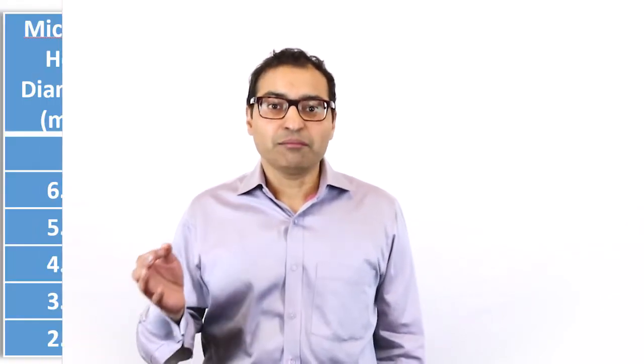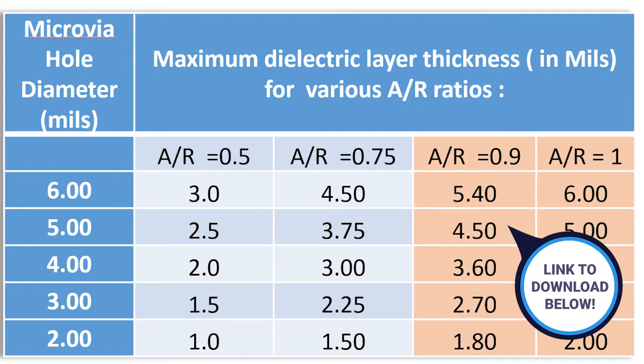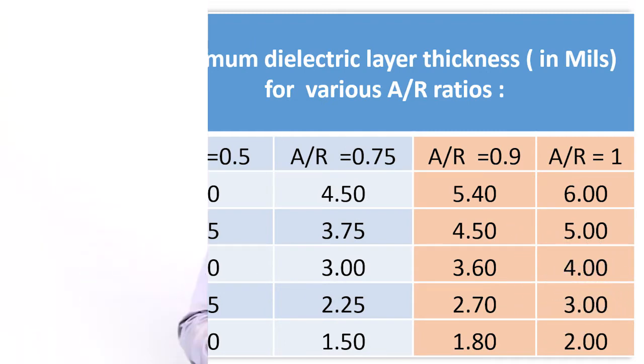For modeling impedance on HDI designs, the thickness of the dielectric is controlled not by what's available from the material manufacturers, but by the aspect ratio of the microvia. The thickness is a big part of the modeling. More copper weight equals more variation in the shape of the trace — sometimes you can even get undercut, which has to be factored into the impedance modeling.